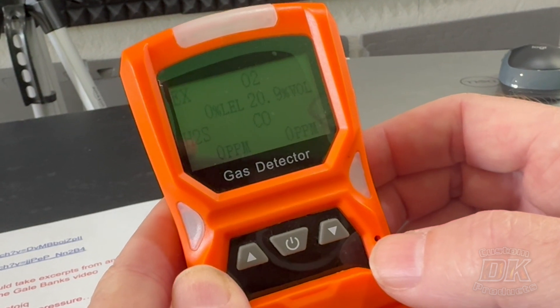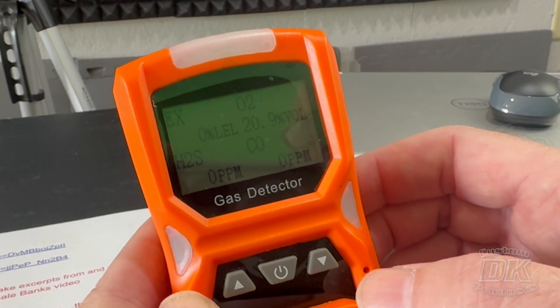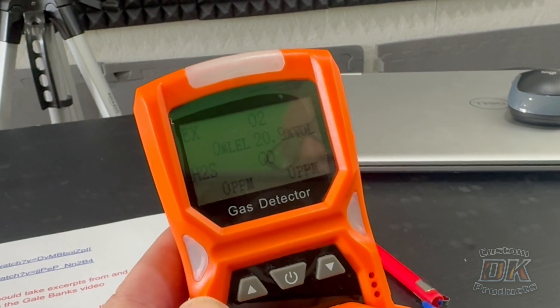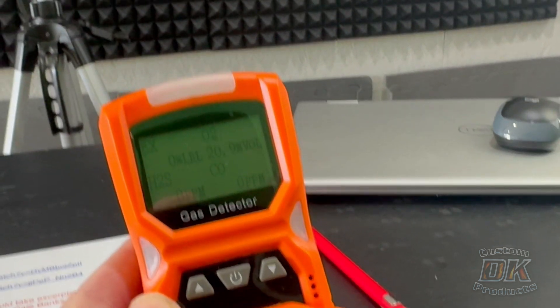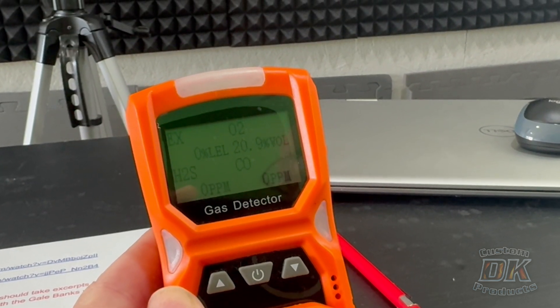Carbon monoxide is the spent exhaust gas that doesn't go out the exhaust pipe but goes past your rings into your crankcase and then back into your intake. When carbon monoxide goes into the intake, it displaces volume — the more carbon monoxide, the less oxygen. Right now you can see the oxygen content is at 20.9%, which is generally where it is in a non-polluted area at sea level. So note that 20.9% is the percent of oxygen in the air.